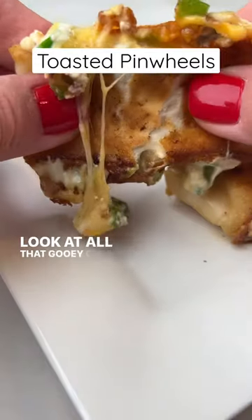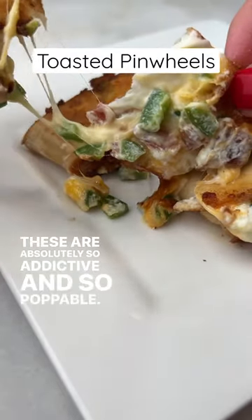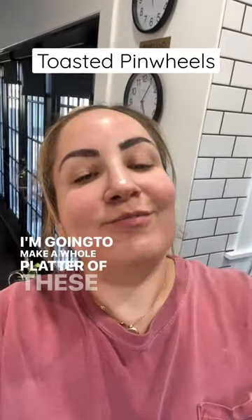Look at all that gooey cheese. These are absolutely so addictive and so poppable. I'm going to make a whole platter of these for the big game day.